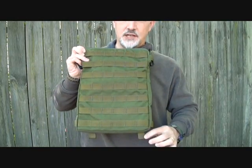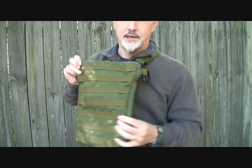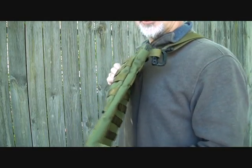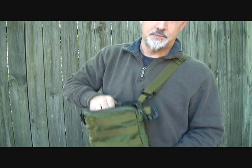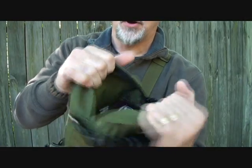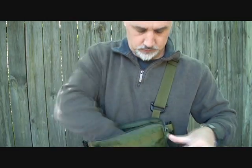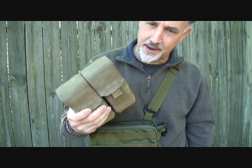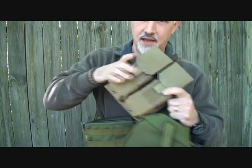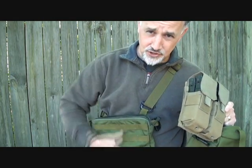The bag itself is 14 inches long and 10 inches wide. You can see here that it looks really thin, but don't let that fool you because you can really pack this out. It still rides thin because of the way it's cut. I have three boxes of ammo in this pouch, and I also have this Blackhawk four-mag pouch for my AR-15 stuffed down into this bag, and yet it retains its thinness.